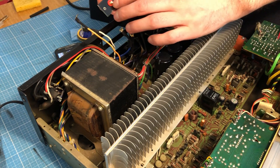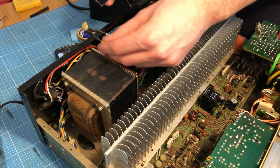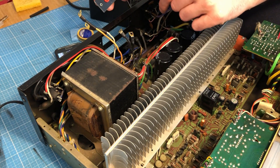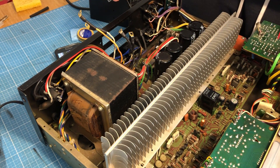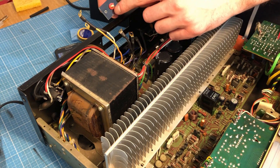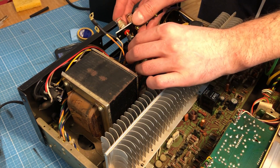Alright, so I've soldered all the cables here — it's finished. I put the shrinking tube on it and I'm going to reconnect it from the inside. As I said in the beginning, make sure you connect the right wires to the right pins. Okay, let's do it.